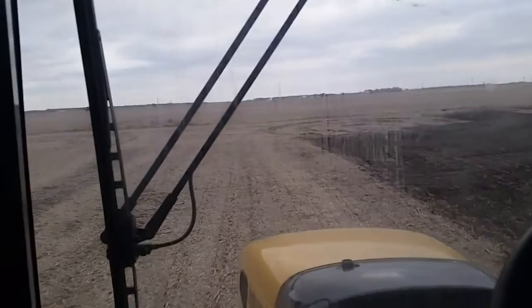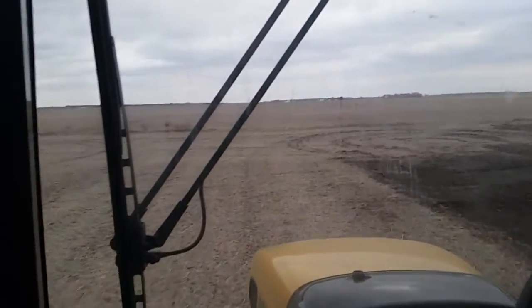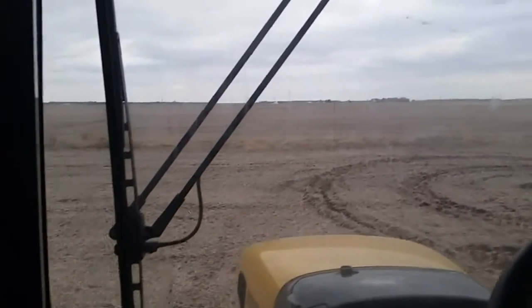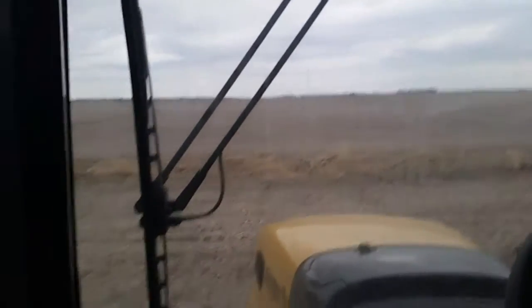When we get to the end, it should turn. I'm hoping it turns before the ditch — this is the ditch that my grandfather drove an open-station combine into, so I am very hopeful that I will not repeat that.